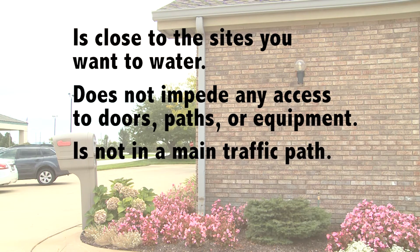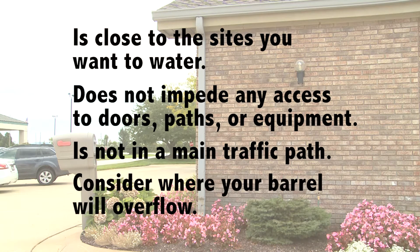Also, ensure it is not in a main traffic path, and consider where your rain barrel will overflow. You can attach it to a second barrel or hook up a soaker hose.